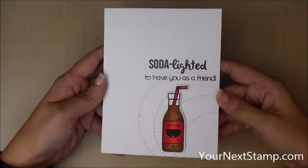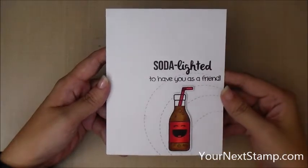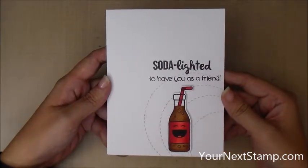Hi everybody, this is Maureen Wong for yournextstamp.com. Today we're going to be making this soda lighted card and it's got some stitching details, so let's get started.